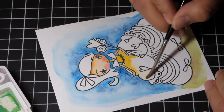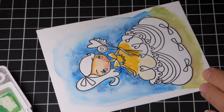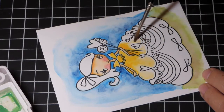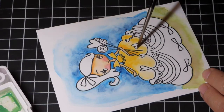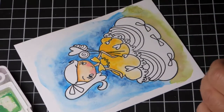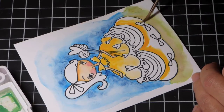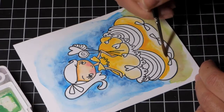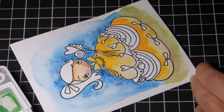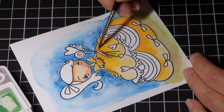Now I'm going to start with her dress, doing the same thing — I laid down some clean water and then brought in the yellow I wanted to use and blended it out. One thing I love about watercoloring is you don't have to do a whole lot of blending with more than one color, because you can really create lights and shadows with the amount of color and water you're using. I also use a paper towel to lift color if I've added too much where I want it to be brighter.